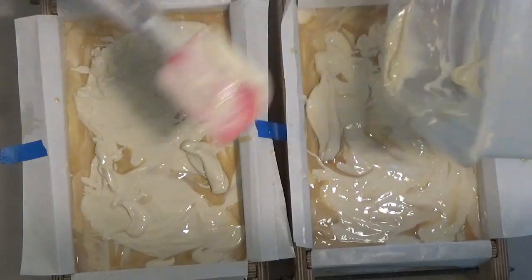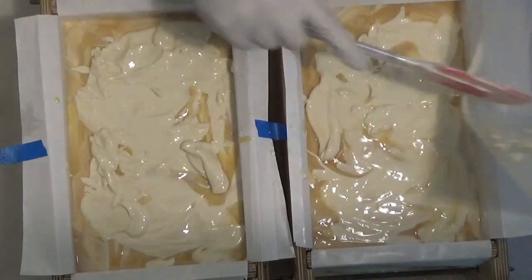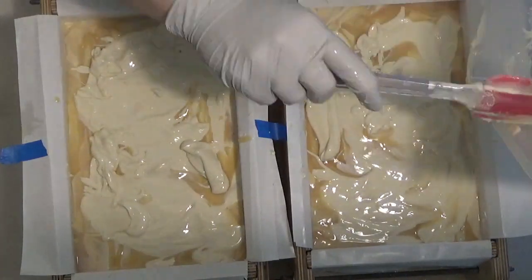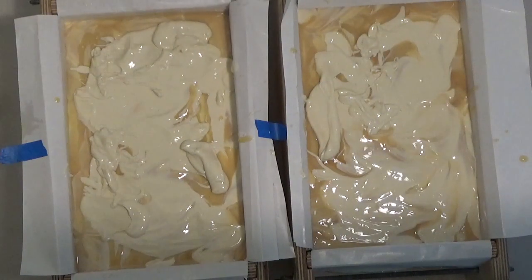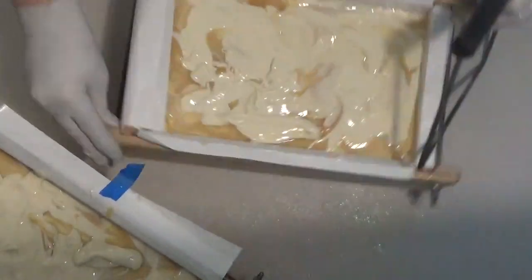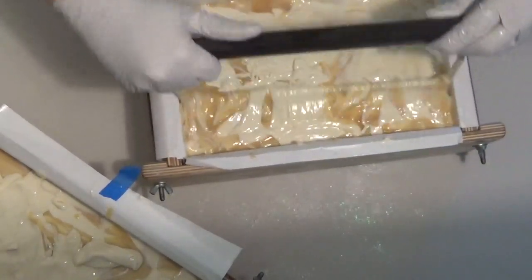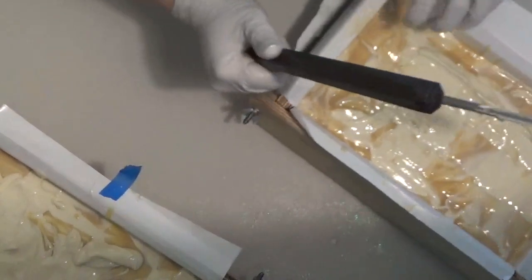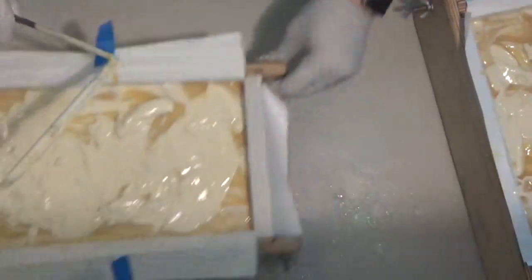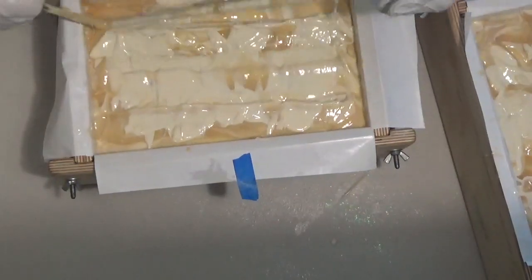I wasn't real concerned about it — I wanted it to be mostly white. And I was going to swirl this. I didn't do that. I totally forgot. So you know what? I'm going to do that.